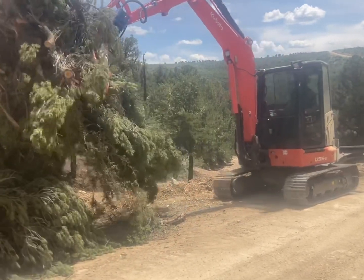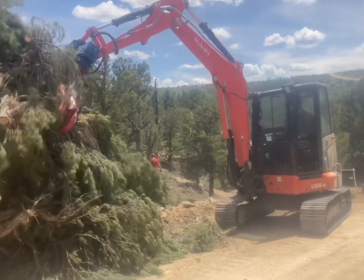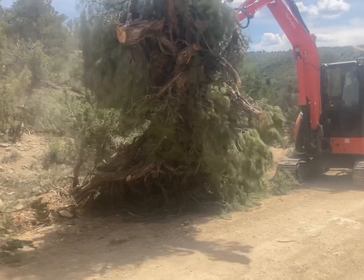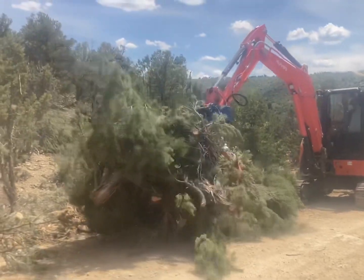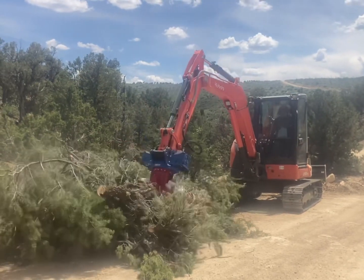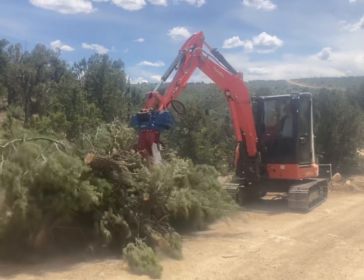The grapple on this has a 360 rotate and it's really strong — you can see we're picking up these piles. I installed steel tracks on this Kubota just for forestry because I don't want the rubber tracks all torn up.